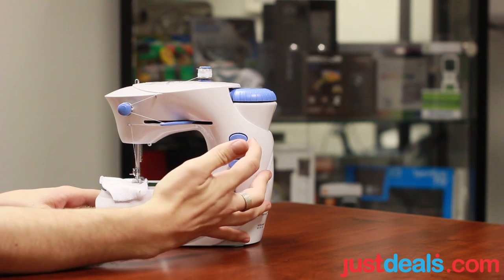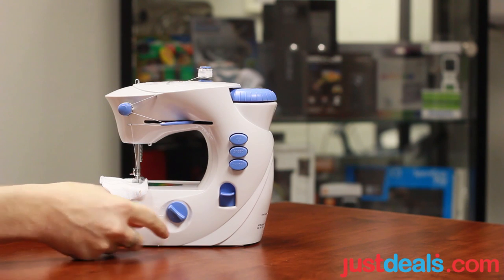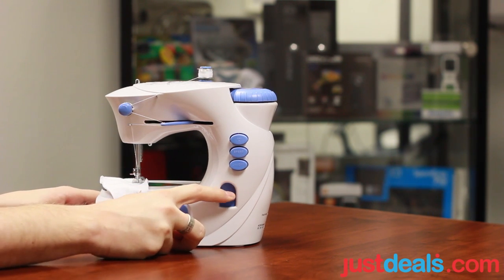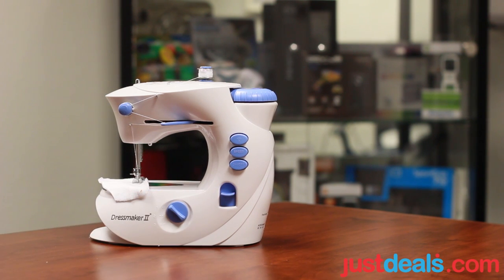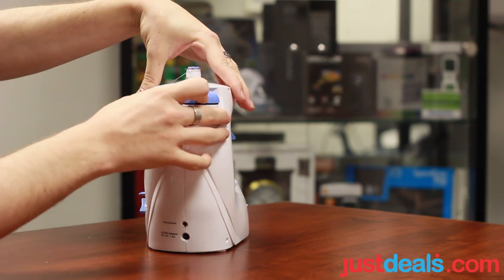There's another button here — I'm not quite sure what that one does, honestly. And it has a one-two-three dial. And this, I think, is a release of some sort. Must forgive me, I'm not actually a seamster myself. And there's another dial up here.